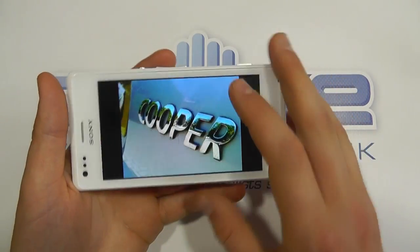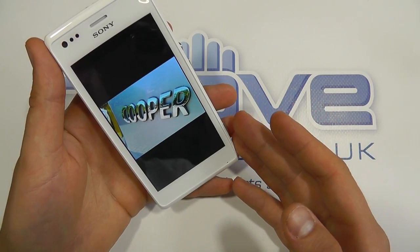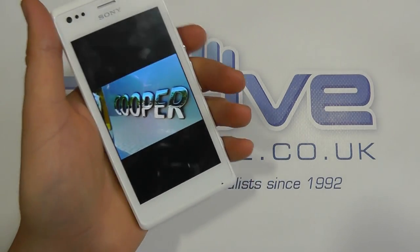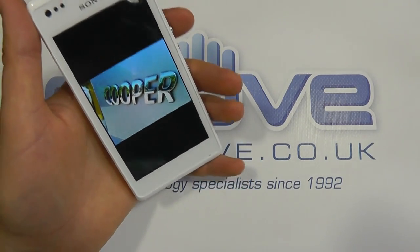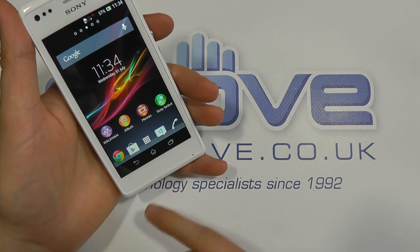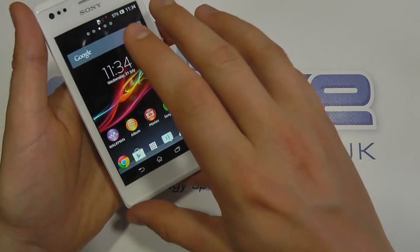You can of course connect this up to a computer via the micro USB port to take the pictures off. You can use the 3G connectivity or the Wi-Fi to actually share the photos on here. Four inches is quite a nice size — it's not too big, fits in the hand quite nicely, and it's quite lightweight at 115 grams. It's not too obtrusive; it's a nice compact little phone. If we had to make some criticisms, you've got the four-inch display here, but the buttons are built into the software and there's quite a lot of white space down here that could have been used for some capacitive buttons to give you more actual on-screen space.